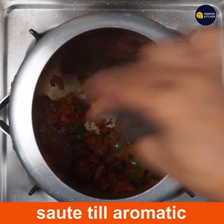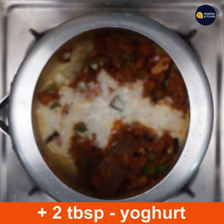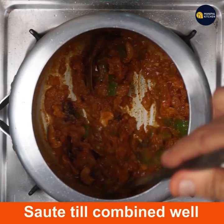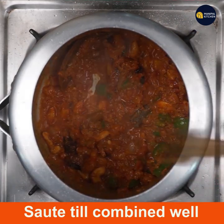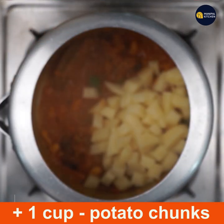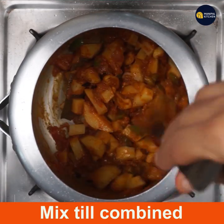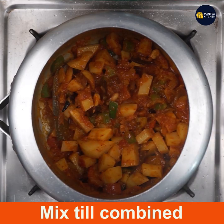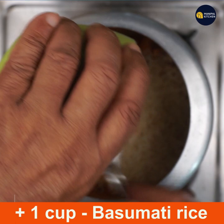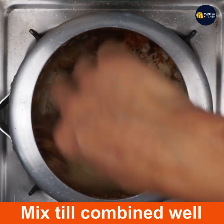Add two tablespoons of yogurt and keep frying till it is thickened and combined well. Add one cup chopped potato chunks — bite-size pieces — and mix till combined with the masala, yogurt, ginger garlic, chili powder, and coriander powder. Then add one cup washed and drained basmati rice and mix well till combined.